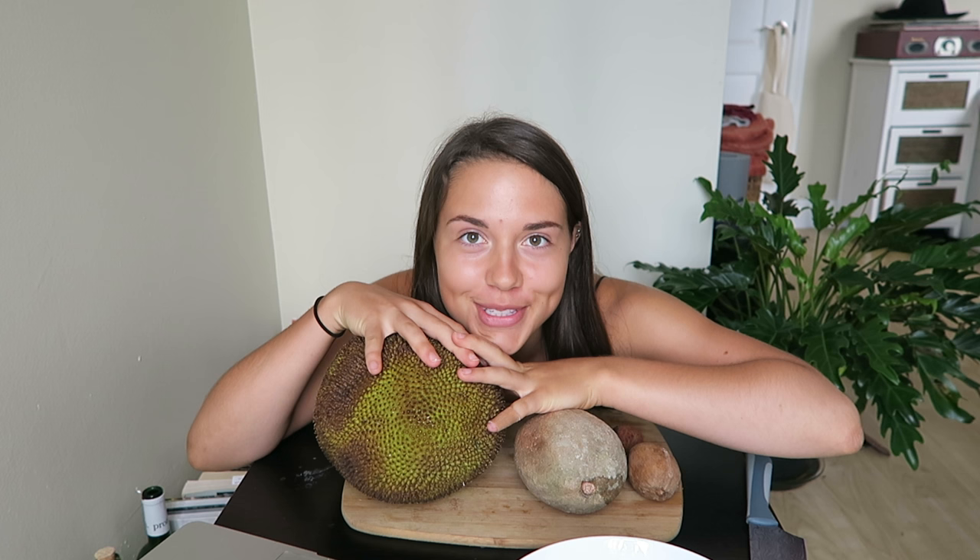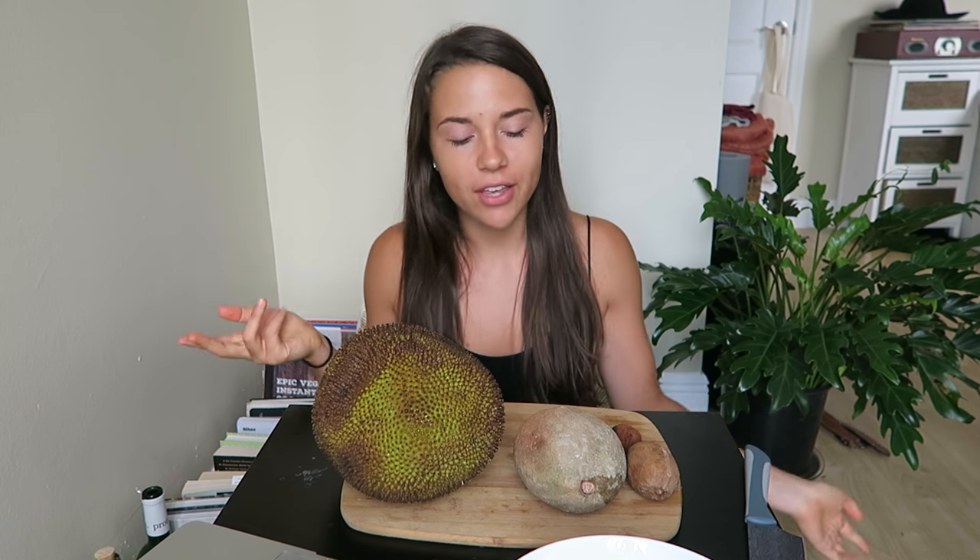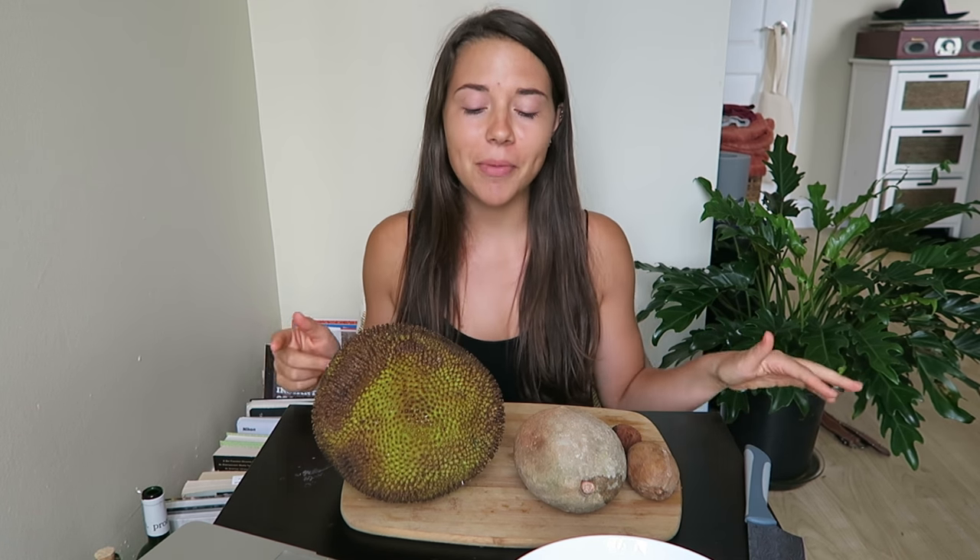Hey everyone, it's Caitlin and welcome to another video. This video is going to be a Q&A slash mukbang in which I try weird exotic fruits. Well, depending on where you live they may not be considered exotic, but here in Miami they're definitely exotic. I'm not going to be eating all of these — I'm going to be eating bits and pieces, but I thought it would be fun to describe them and show them to you in case some of you have never tried these before.